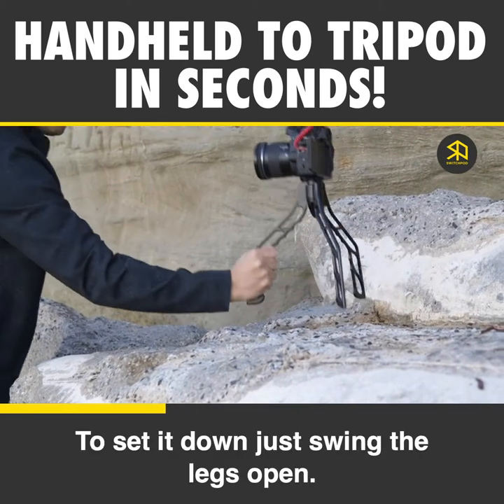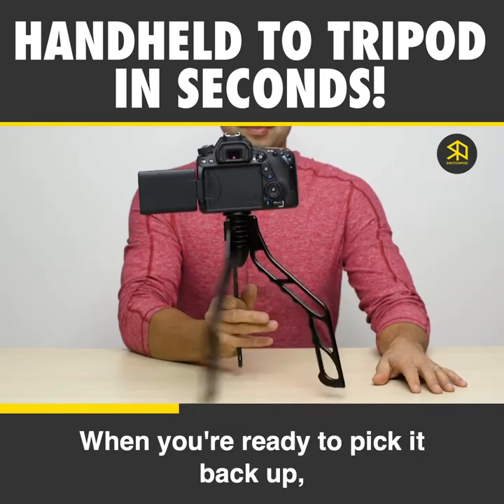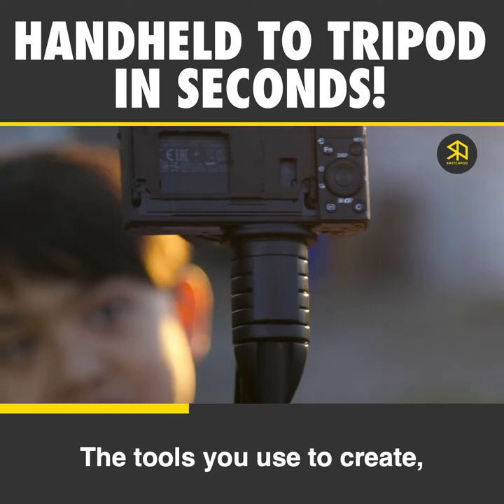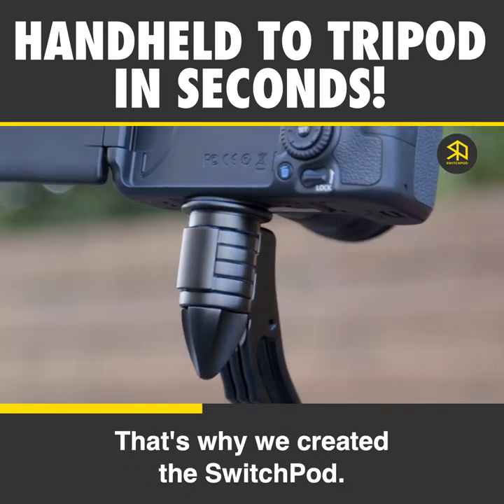To set it down, just swing the legs open — or, if you want to be fancy, try it with one hand. When you're ready to pick it back up, bring the legs back together. The tools you use to create shouldn't get in the way of you creating. That's why we created the SwitchPod.